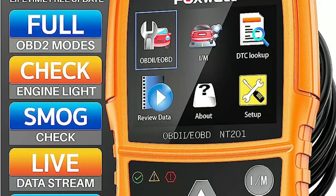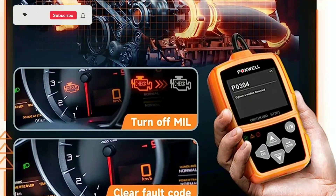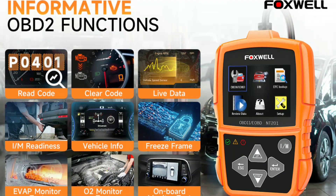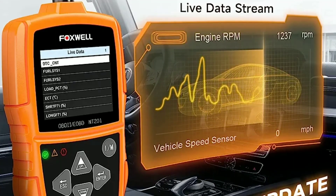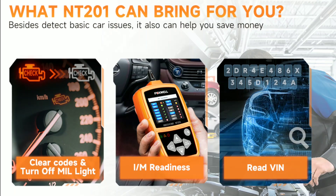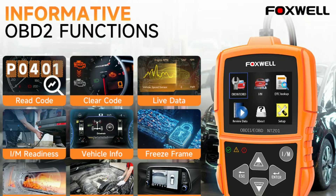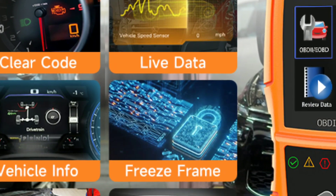Let's explore the various OBD2 functions provided by the Foxwell NT201. First, read and clear codes — the scanner can read and clear diagnostic trouble codes (DTCs) related to your vehicle's engine, transmission, ABS, and airbag systems. Second, live data streaming — view real-time data such as engine RPM, vehicle speed, and more to monitor your car's performance. Third, I/M readiness test — check if your vehicle is ready for emissions testing, valuable for those in emission-testing regions. Fourth, freeze frame data — access a snapshot of your vehicle's data at the time a fault occurs, aiding in diagnosis.